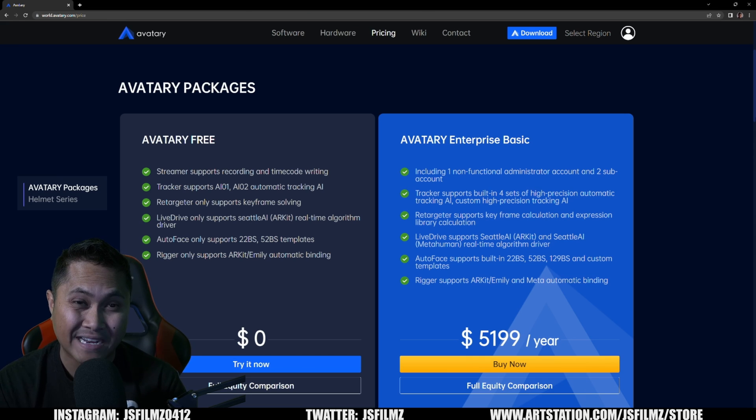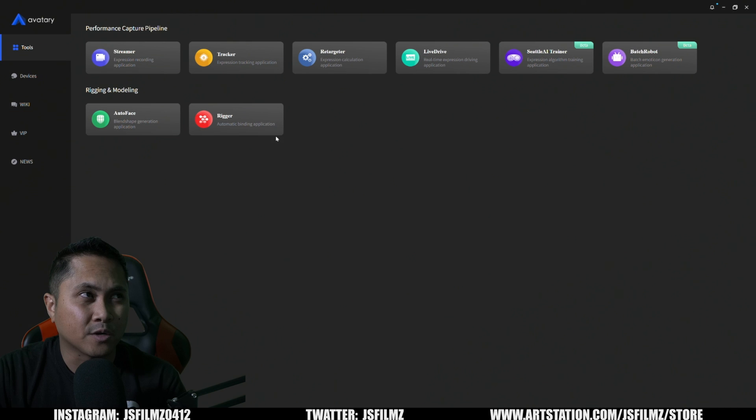There is a lot of confusion right now about what this looks like, but as of right now — and I'm sure Jello will correct me in the comments if I'm wrong — Avatari is now free. In the free Avatari software, you get a Streamer, Tracker, Retargeter, Live Drive, and Seattle AI. The Streamer lets you record facial animation video — think of it as a video recorder.